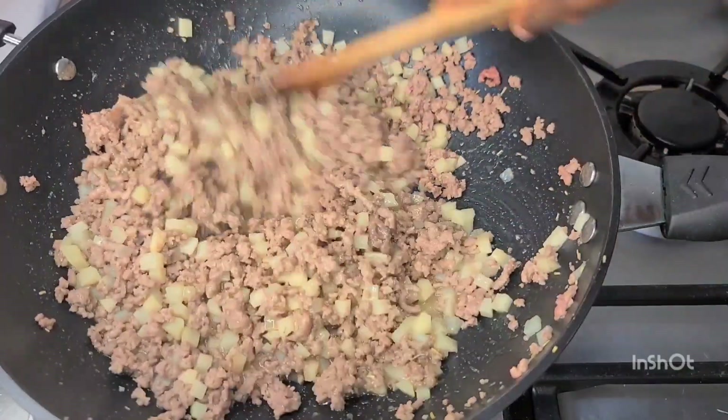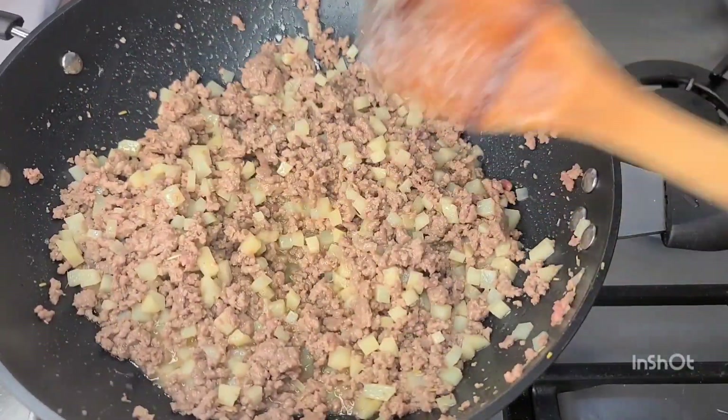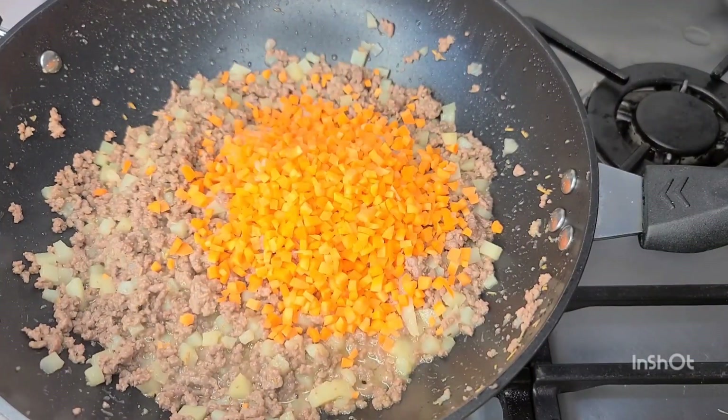Our potatoes are a little bit tender at this point, so I'll go in with my carrots. I'll let the carrots cook for about two minutes and then go in with my other vegetables.